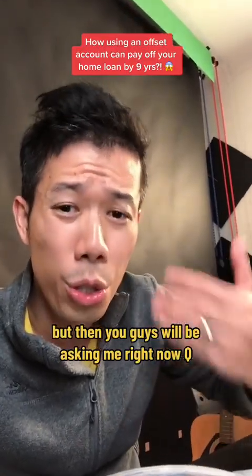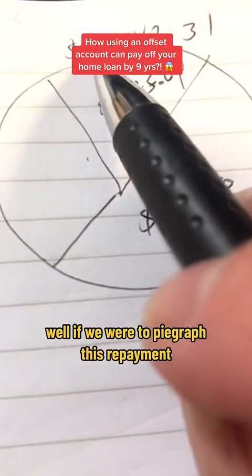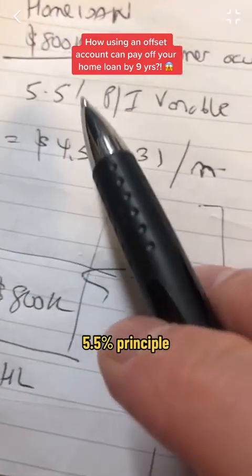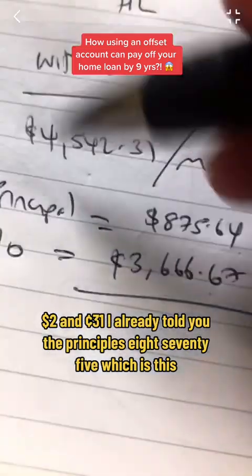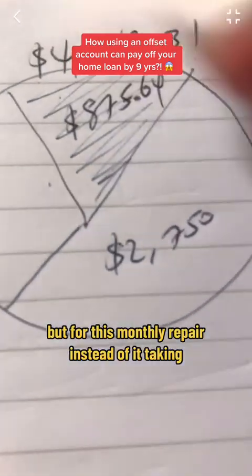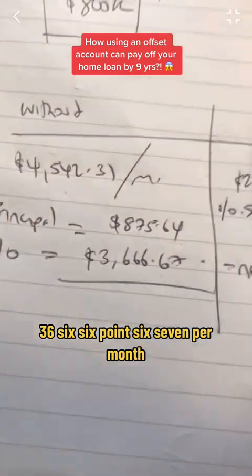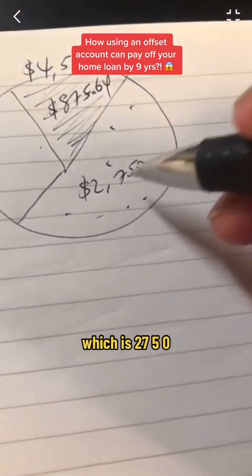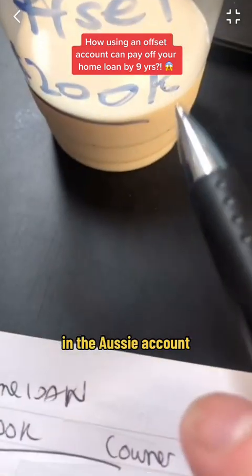But then you guys will be asking — what happens to that $875 principal that we need to pay off? Well, if we were to pie graph this repayment — the monthly repayment of 800k at 5.5% principal interest variable, which is $4,542.31 — the principal is $875, which is this dark portion. But for this monthly repayment, instead of paying $3,666.67 per month in interest without the offset account, it would only be $2,750, because we have 200k parked in the offset account.